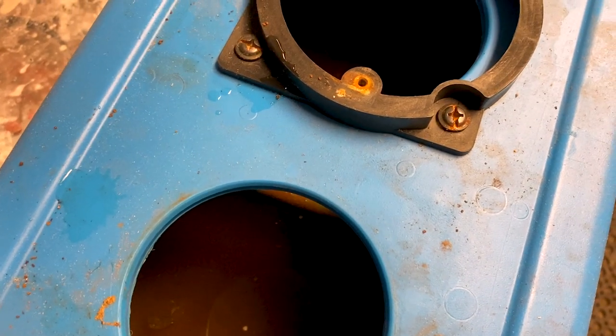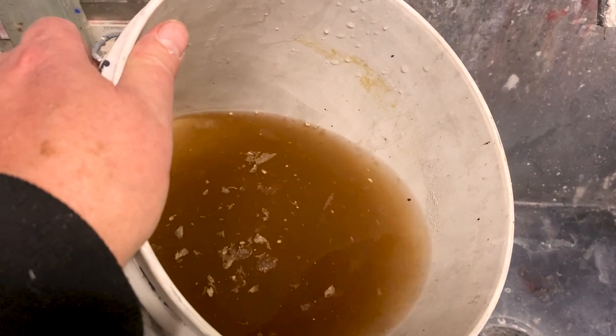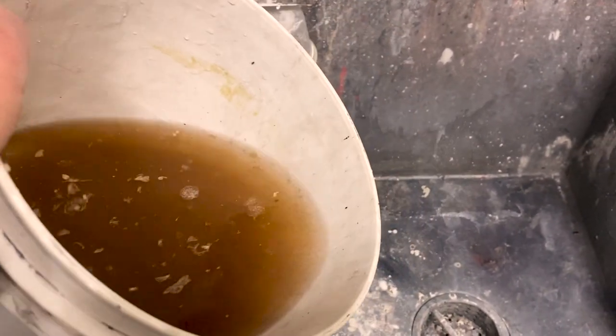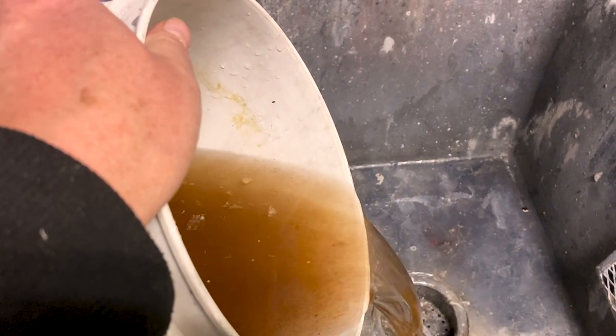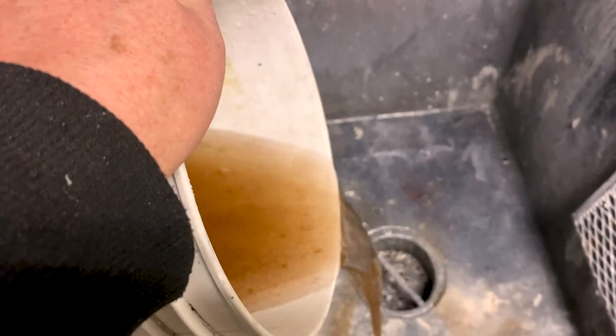It looks like there's lots of rust and it really needs to be scrubbed out and cleaned out. As I poured the water it did not have any of the characteristic green color of coolant — it looks pretty white. That may be the cause of our rust. Someone may have been only putting straight water in. That's bad, very bad.